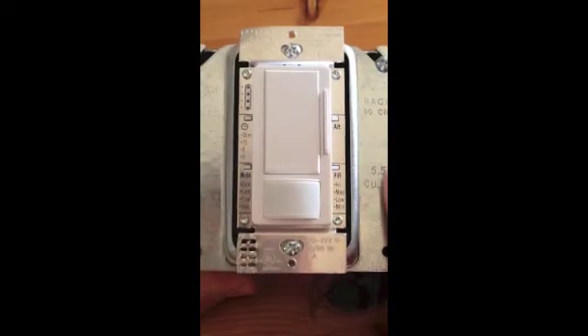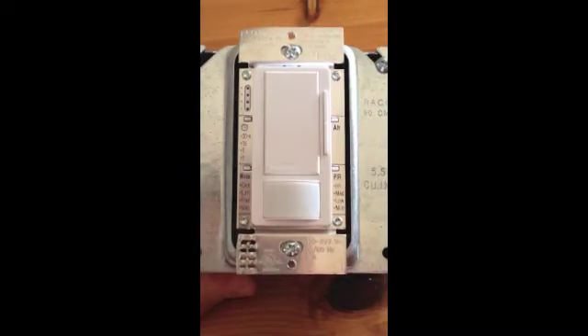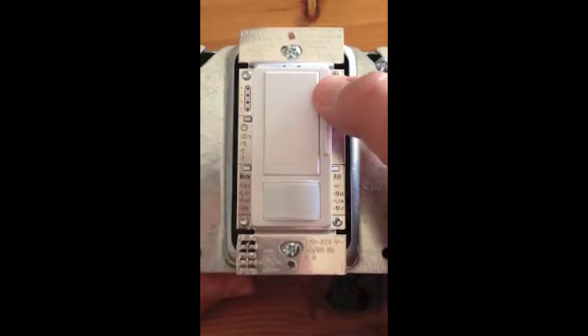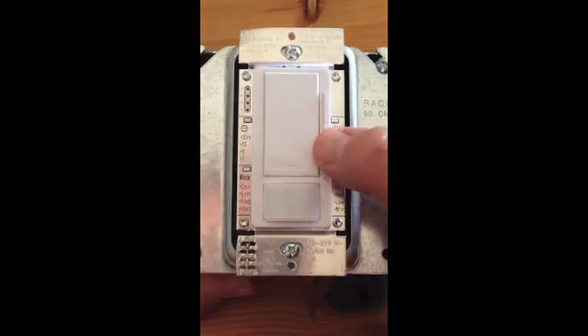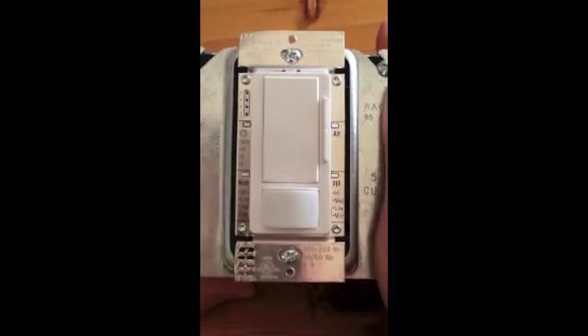Alright, so here we are. We've got our dimmer wired up to a load — turn on and off. We just hit the middle tap switch. Dimming is over here. Very easy to use. We're going to look at changing the settings today.